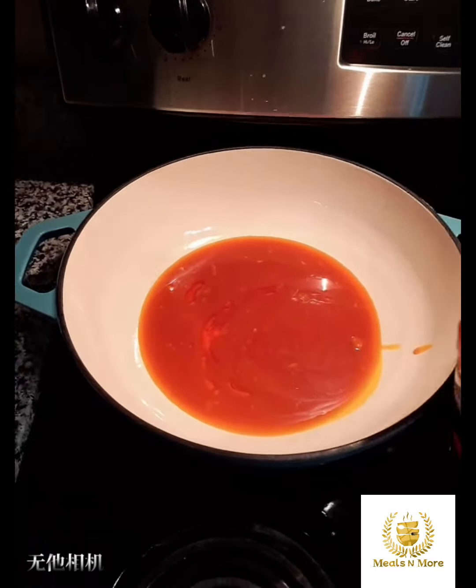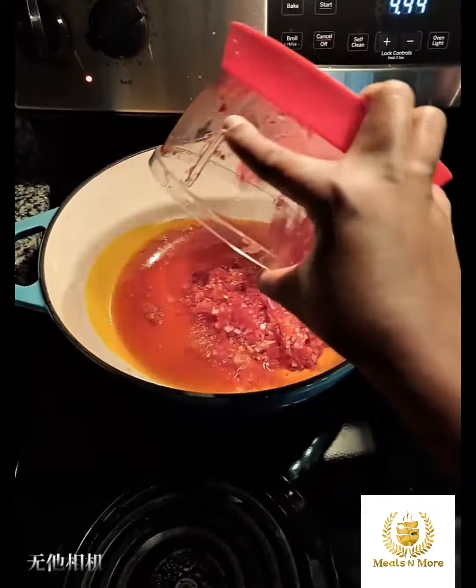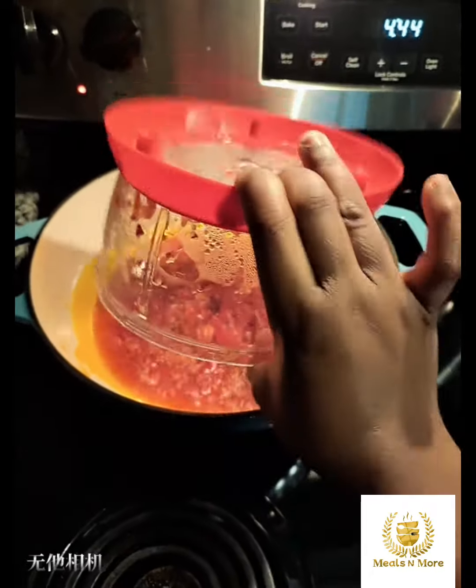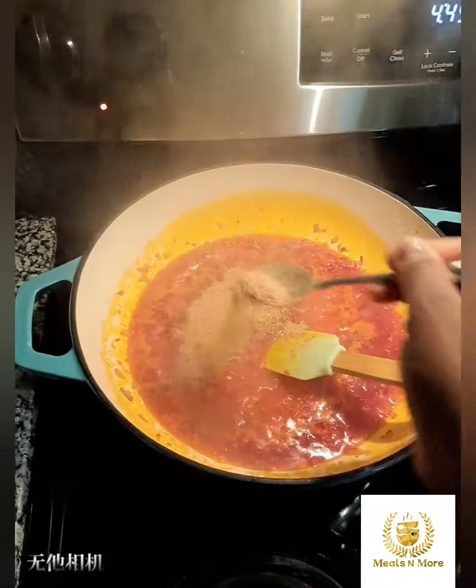Hey lovelies, welcome to New York. And I trust y'all are doing great. So today we'll be making spinach sauce. You can have the sauce with anything of your choice — rice, pepper, plantain, anything.